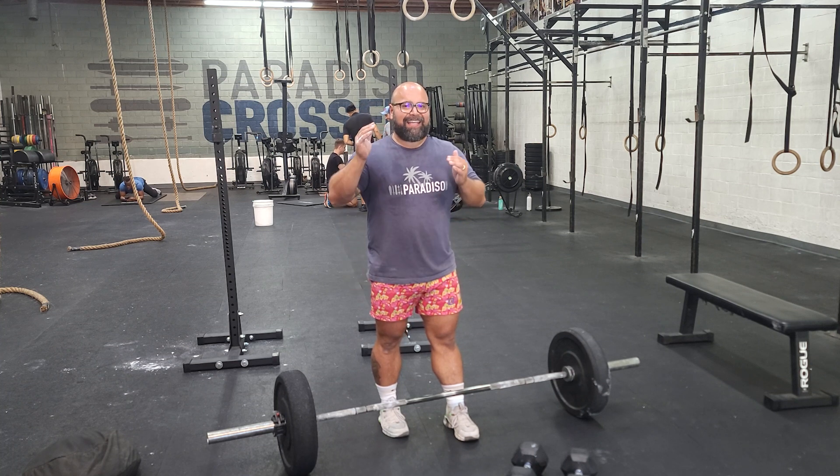RPE means rate of perceived effort. 7.5 out of 10 is the scale you would be using today, regardless of whether or not 75% is equal to it.